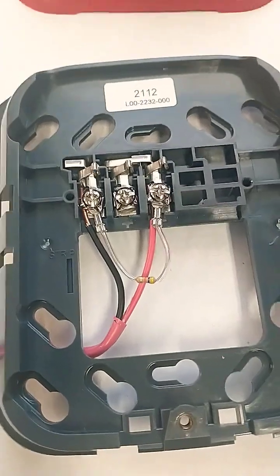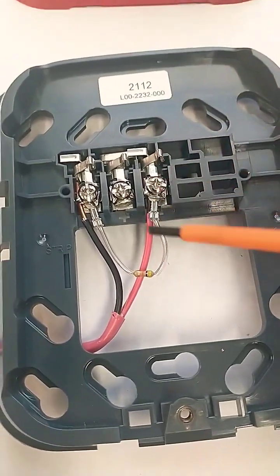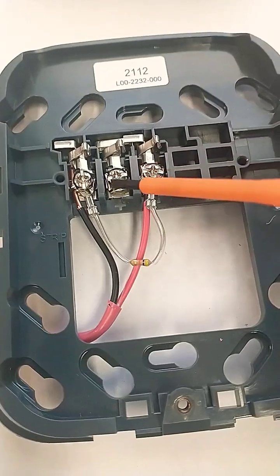This is wired incorrectly. If the device is removed, the system will not go into trouble. That other resistor lead should be on this screw.